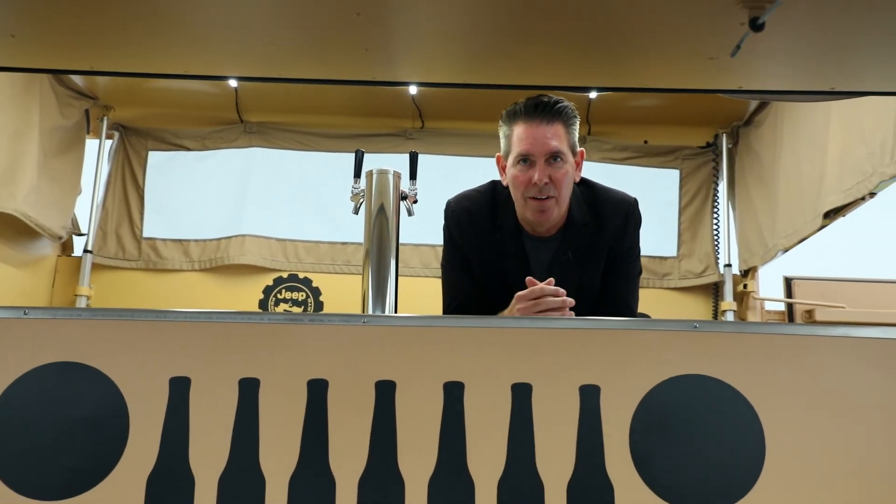That's the story of the M725 concept. I hope you enjoyed it. It was one of my fun ones to work on and I hope to see you all at SEMA.